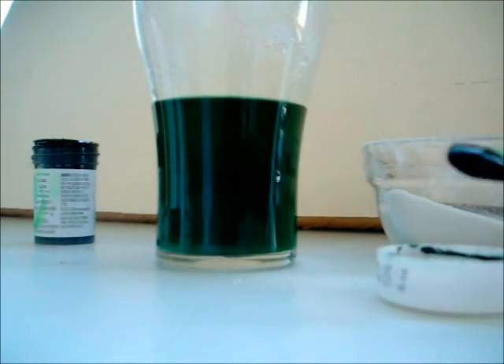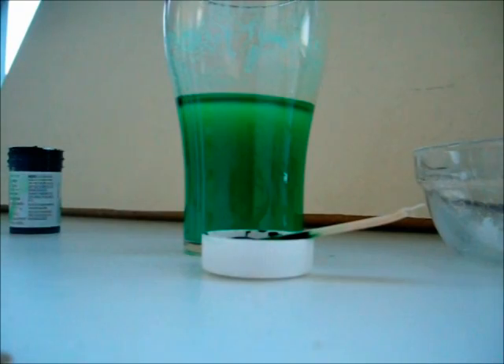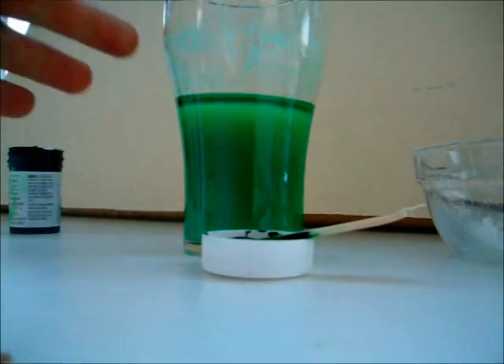Next you just have to wait at least 30 minutes, and know that colors might change a little bit. And then you have a very nice crystalline gel — take a look.